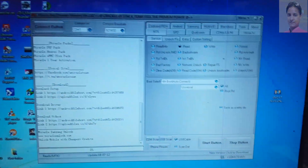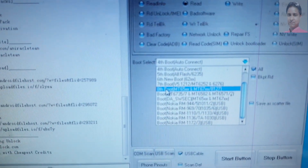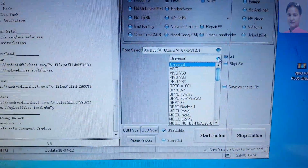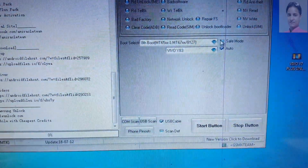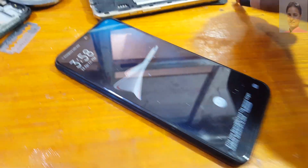When the tool opens, simply select MTK, then click here and select 8 boot. Click Universal, then select Vivo Y83. Now go to Format, and untick Save Mode, Auto, and Advance.